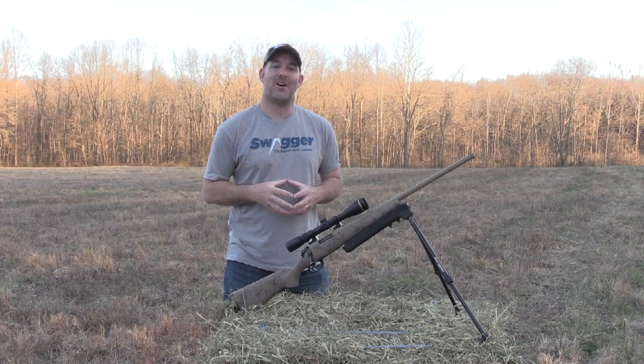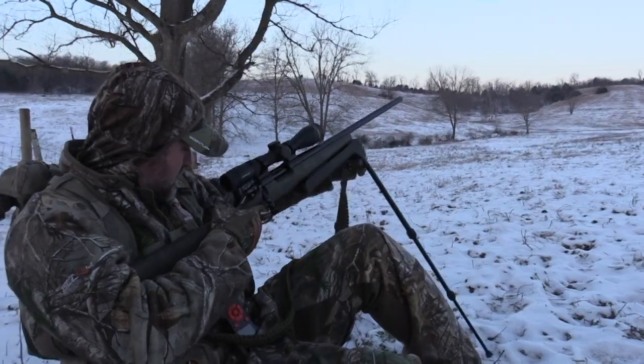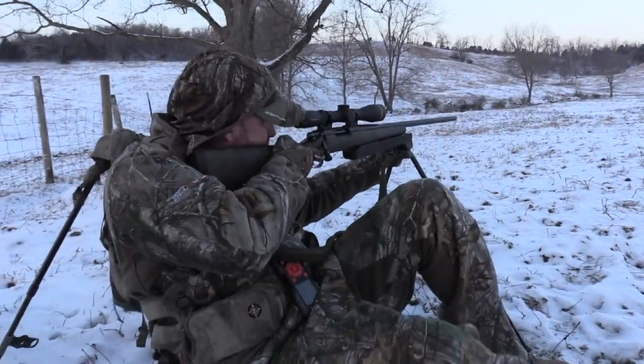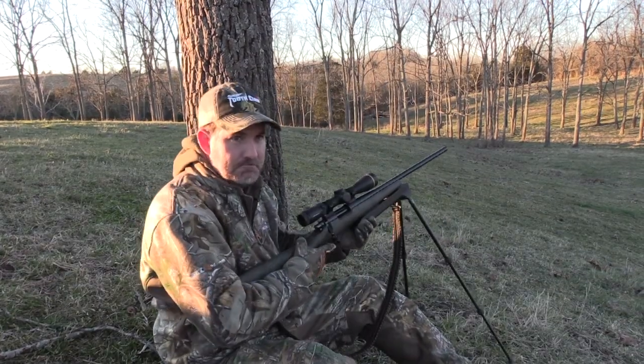Welcome to Swagger Bipods Shoot With Confidence TV. On this episode we're going to be talking about predator hunting. Swagger Bipods are the most versatile bipods you'll ever take to the field and they are perfectly suited for coyote hunting.